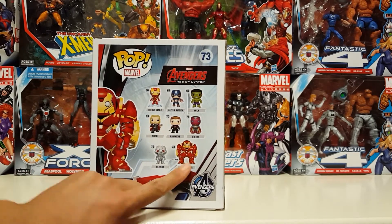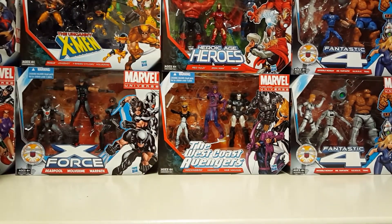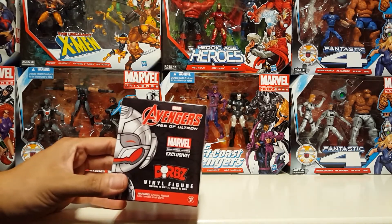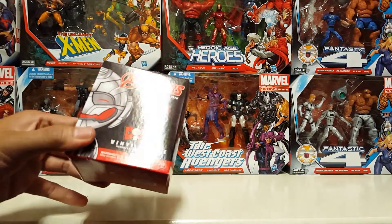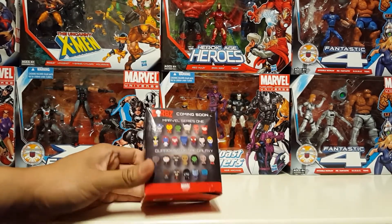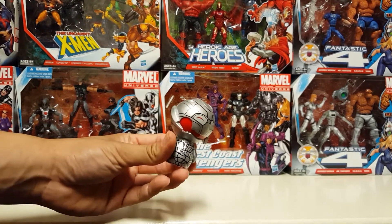There's the rest of the line — I have him, him, and him. I saw this and I guess I didn't realize it was an exclusive, but glad I got it. There's also a mystery figure — not really sure what it is, but I got Ultron.